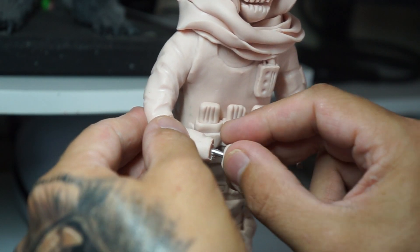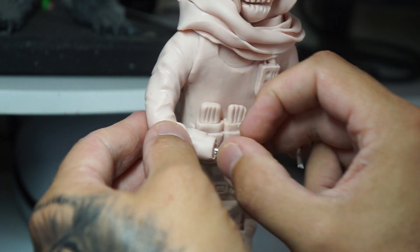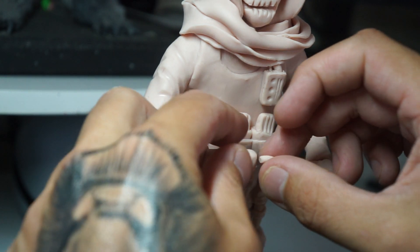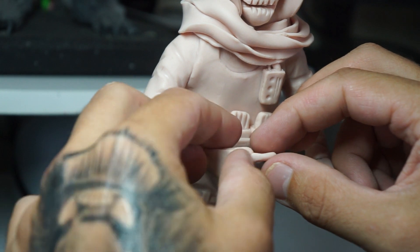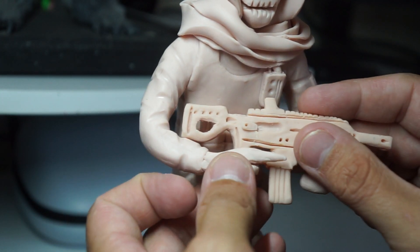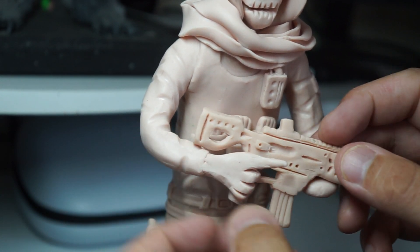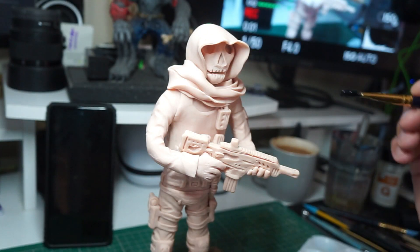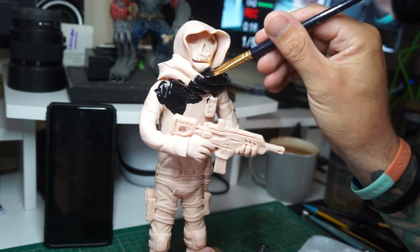Before moving on to the hands. Off camera I actually made an assault rifle — it wasn't perfect again, but we're going to be using this just to figure out how his hands should be holding the gun. Getting some fingers worked in — you're going to need the trigger finger, and then the rest of the fingers are sort of just cut into place and bent around. Didn't have to worry too much about them. Now that he's finished, we can put him in the oven, finish him off, and then get onto the paint.